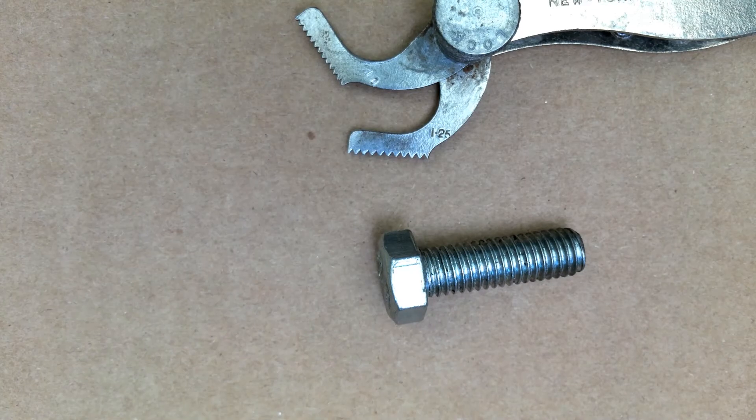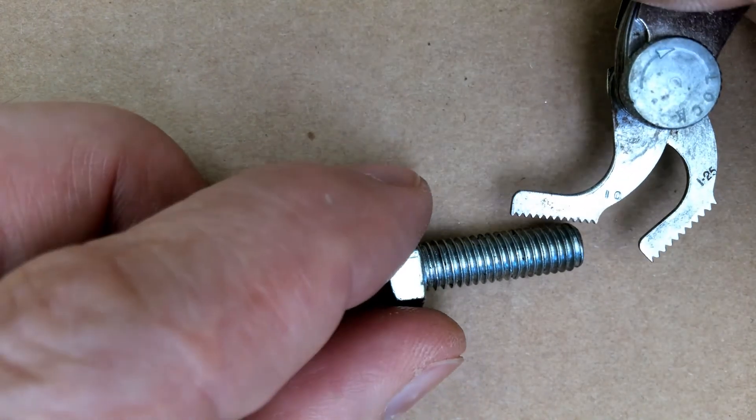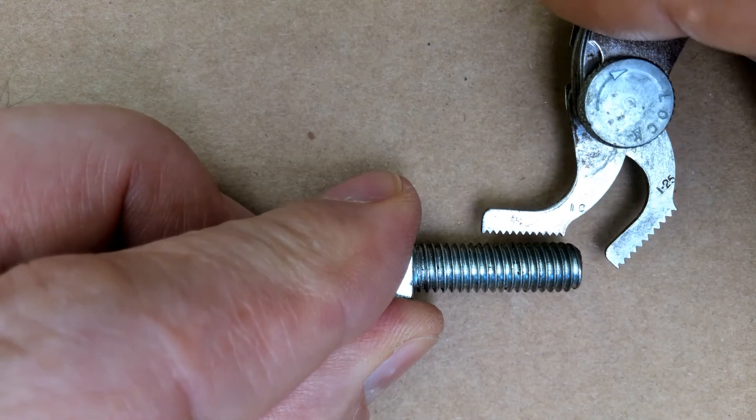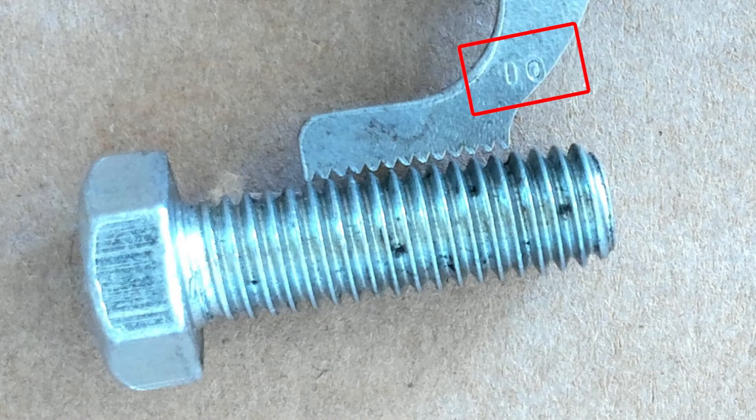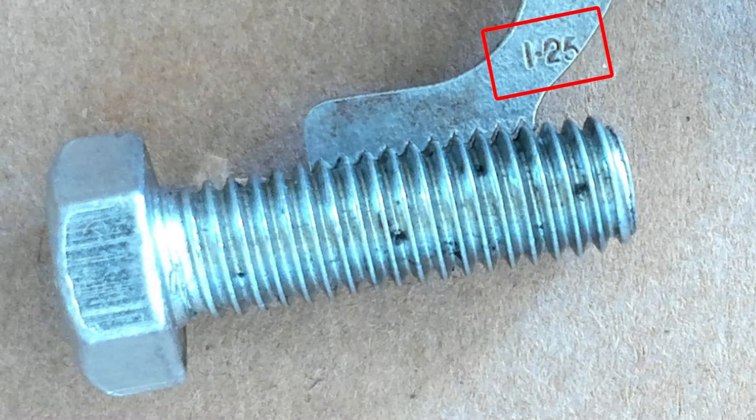On the metric bolt system, since we're doing the distance between the threads, we would measure it the same way but the numbering is slightly different. This indicates one millimeter in between each thread, and you can see that this just doesn't fit in there quite right. If I go to the 1.25 millimeters per thread, we can see that that fits in there really good — that is a nice fit.